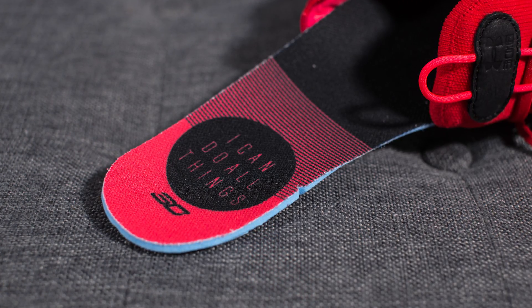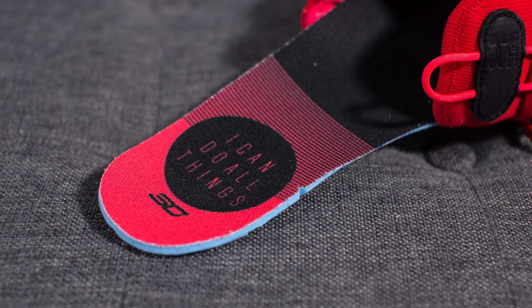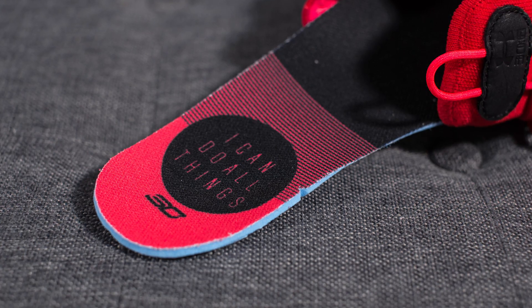The interior of these Curry 6s is also done in red. We have this padded inner collar and then as I take out the insole we have a black and red colored insole with the signature phrase 'I can do all things' found on the heel.